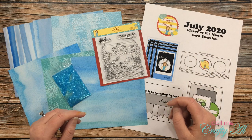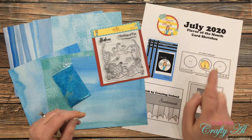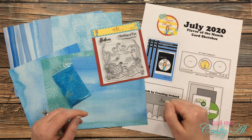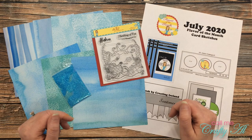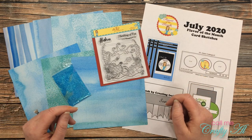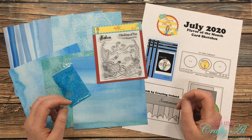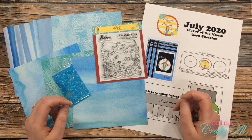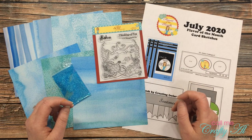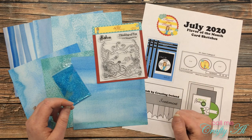If this is your first time to my channel, I hope that by the end of this video you'll be inspired to click on that subscribe button below and maybe even tap on that bell for notifications. If you're already a subscriber and regular viewer, welcome back! This month I'm so excited to be the guest designer for the Scrapping for Less flavor of the month card kit. July 2020's theme is In the Tropics.